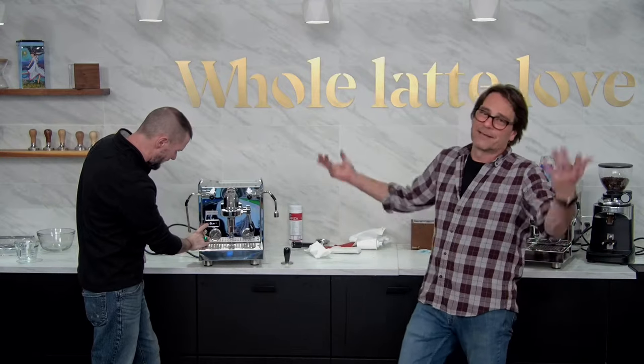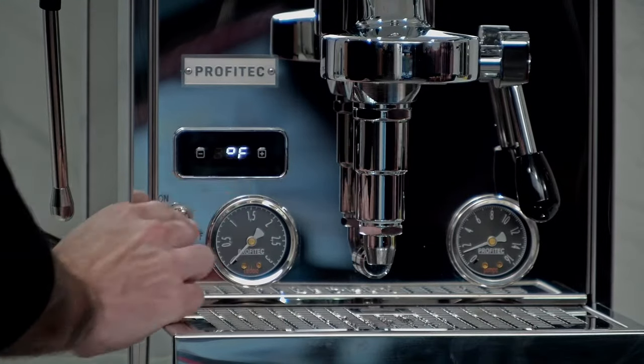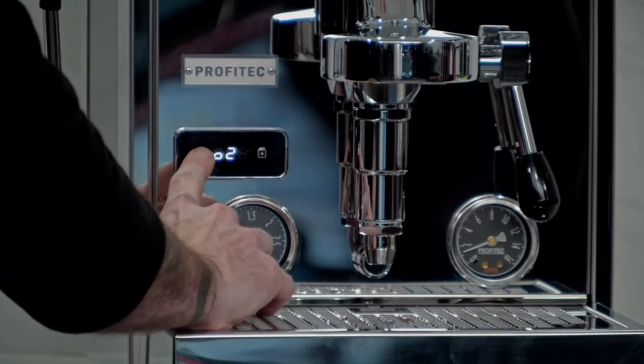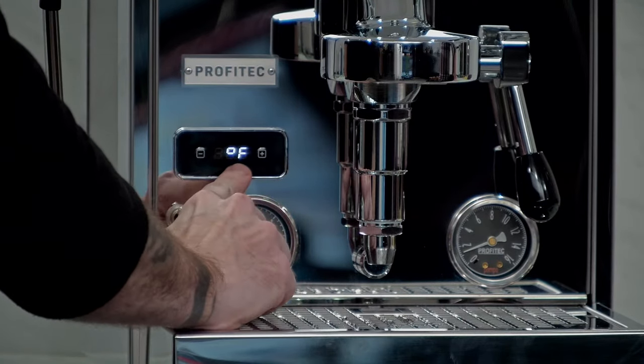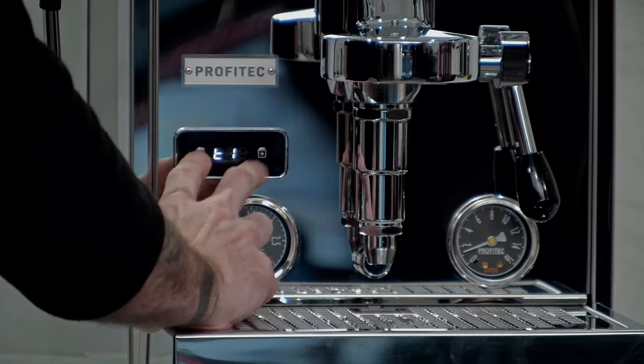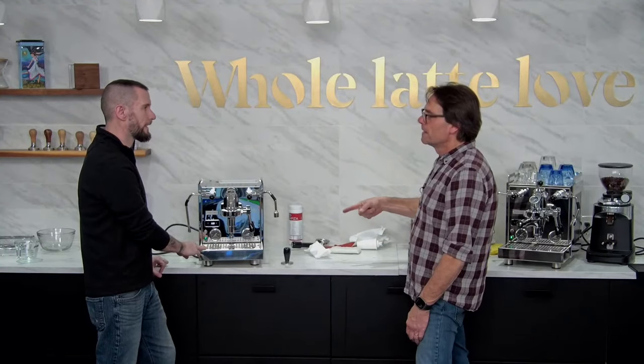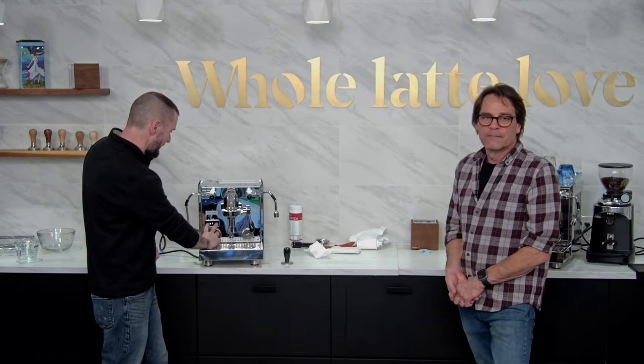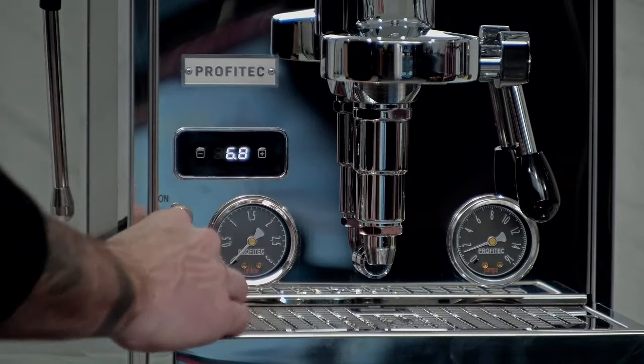We're in Fahrenheit since we're in the US, but you can cycle through Celsius and Fahrenheit using the degree symbol setting in the menu. The sequence is: press both buttons together, use the minus button to cycle through the different settings, and use the plus button to change the value. That becomes very second nature after a while — people get a little nervous when the display goes away quickly, but just hit it again and you're right back in there. There's also a clean cycle setting where you can set how many brew cycles you have before you need to do a back flush — we recommend around 100 shots.